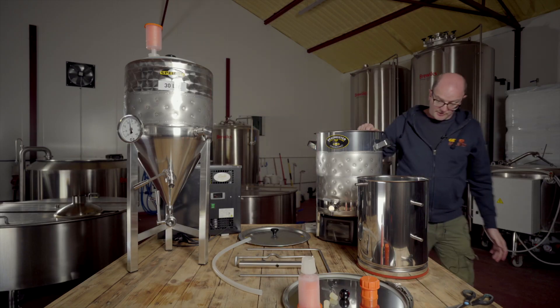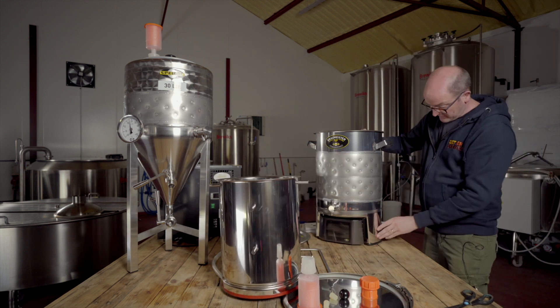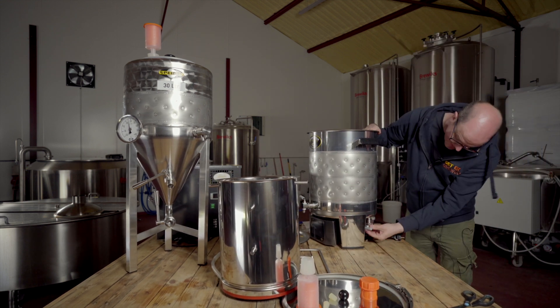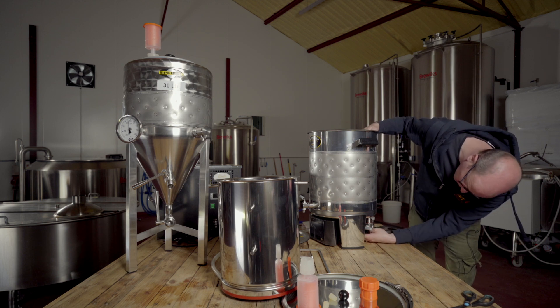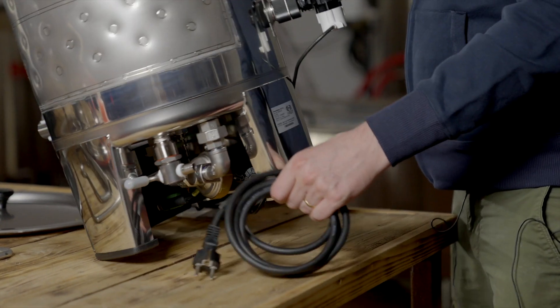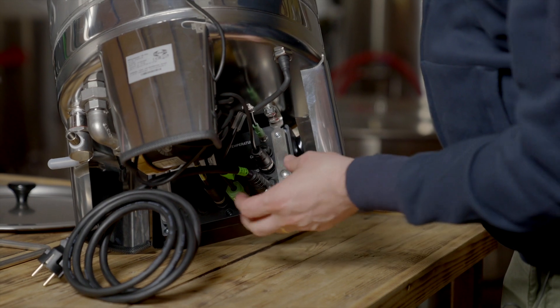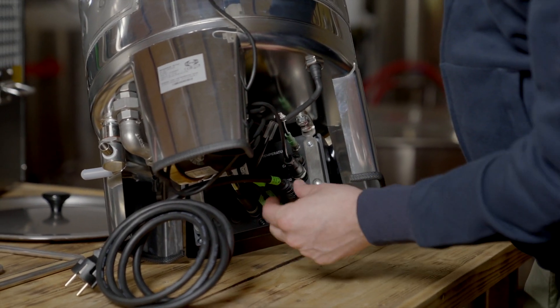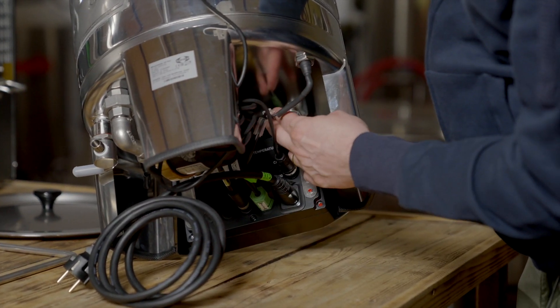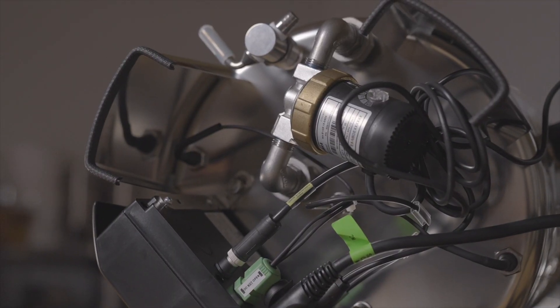Now if we take a look around this side of the system, you can see a sample tap, a really good quality pump connected in multiple places, and the control panel where I've been able to drop in the cooling solenoid, the power cable, and the temperature cable — so everything is really easily accessible.